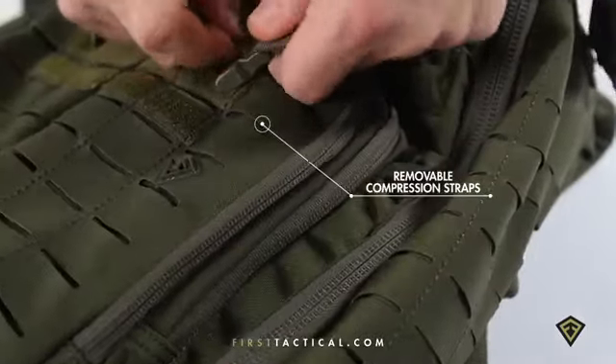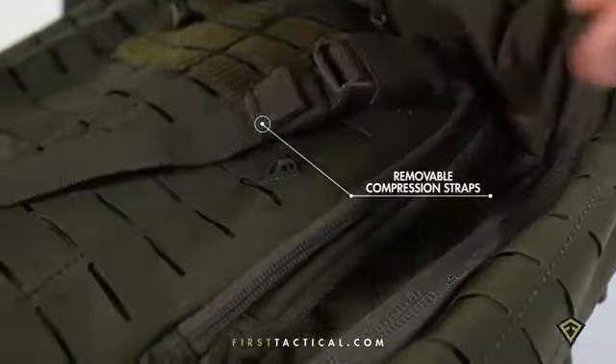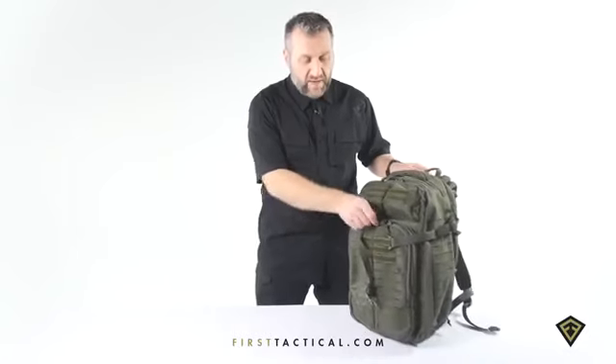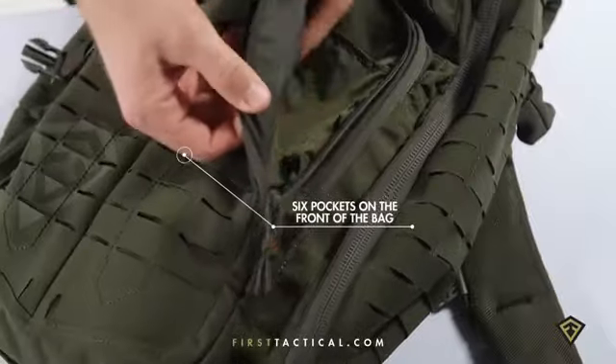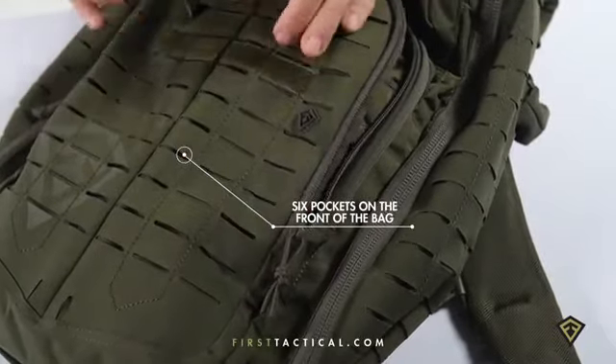All the compression straps are removable, replaceable, repositionable. On the front of the backpack, two L-shaped pockets — one, two, three pockets — six pockets on the front of the pack before you even get to the organizer.